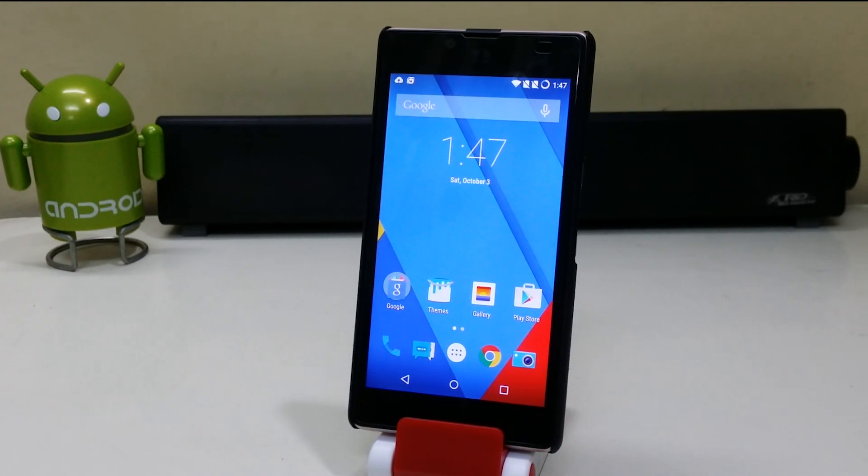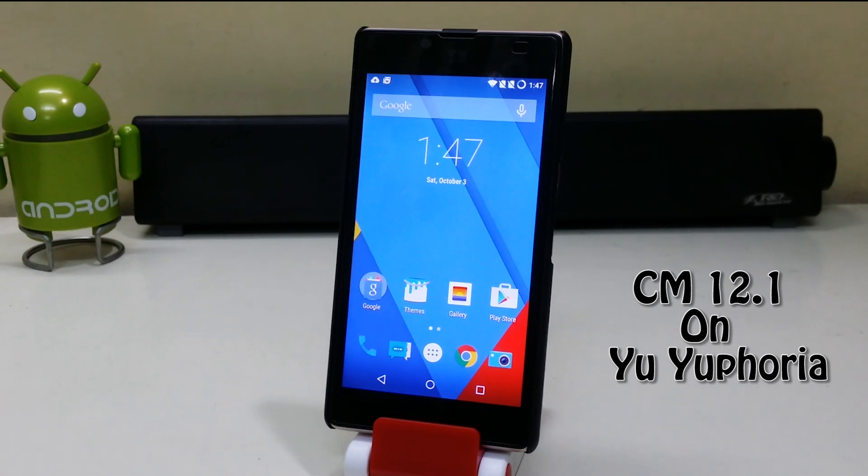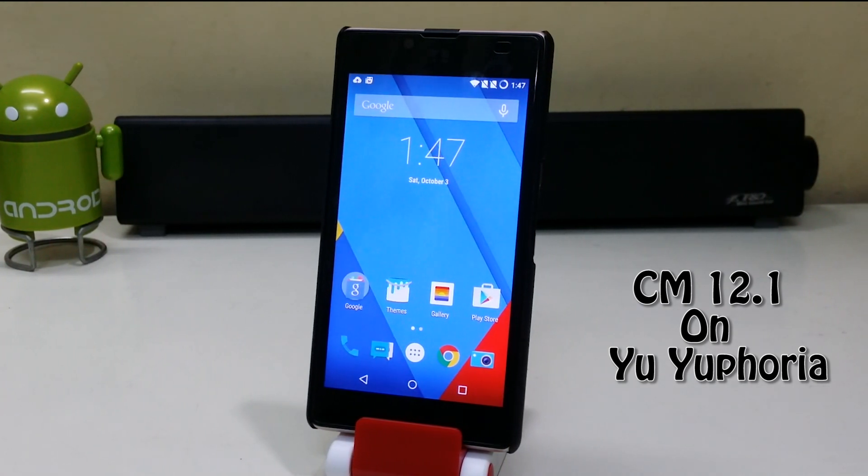Hey guys, what's up. I'm Sahil Sethi here from TechTube and today we're gonna install CyanogenMod 12.1 on the U Euphoria.